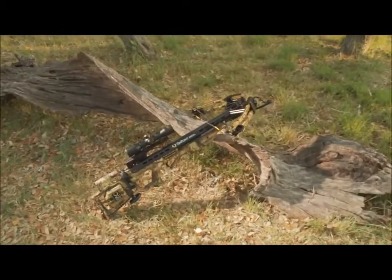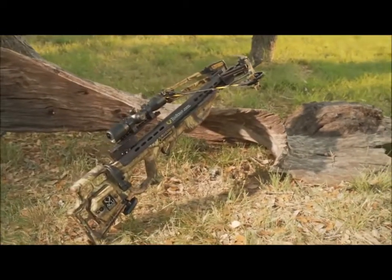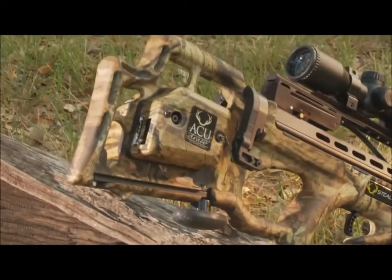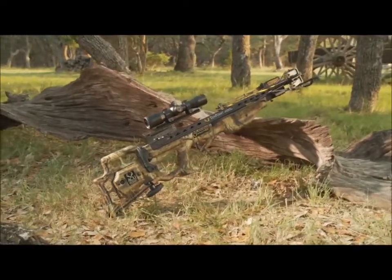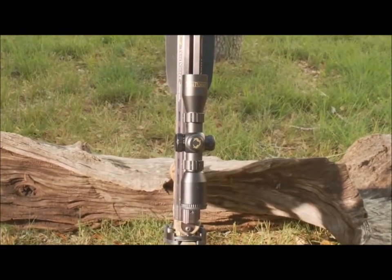Proof of the old adage that good things come in small packages, TenPoint Stealth SS pairs its popular XLT bow assembly with its FSB bullpup style stock and tactical barrel assembly to create a shorter, lighter, and more powerful version of its award-winning predecessor, the Stealth XLT.